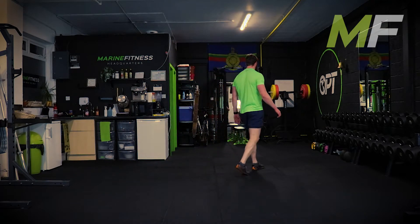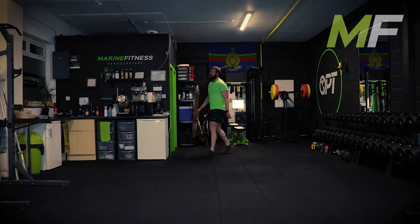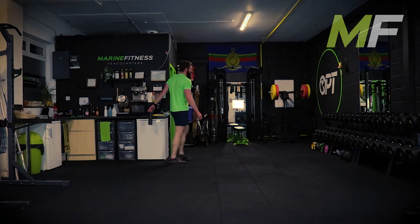Listen to my double breath out - that double breath out is going to recover your heart rate faster. Your heart rate is not elevated because of lack of oxygen; it's carbon dioxide we're trying to get out. Get it all out and you'll find yourself recovering nice and fast.